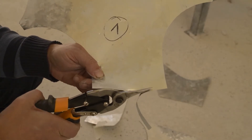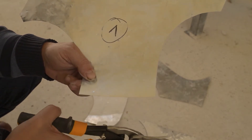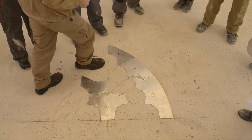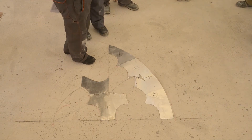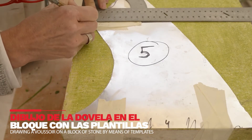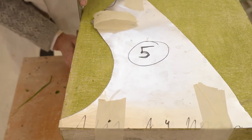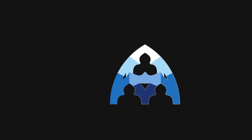Para poder trasladar la forma de cada una de las dobelas a los bloques de piedra donde se van a labrar, es necesario fabricar previamente una plantilla. El dibujo del arco a tamaño real o montea se utiliza para obtener los patrones o plantillas que nos permitirán trasladar el diseño de cada dobela al sillar. Con el fin de evitar que se deformen o alteren en su constante uso durante el proceso de talla, se realizan sobre una lámina de hojalata o madera. Cada una de las dobelas tiene una posición determinada dentro del arco, por lo tanto son varias las plantillas a utilizar y diferentes las formas de cada una de ellas.